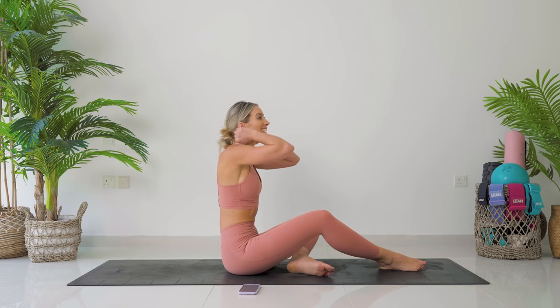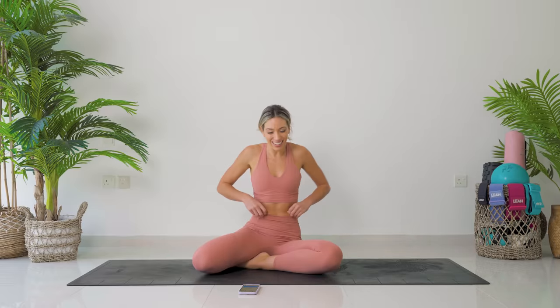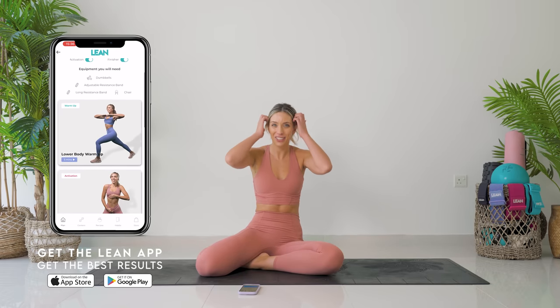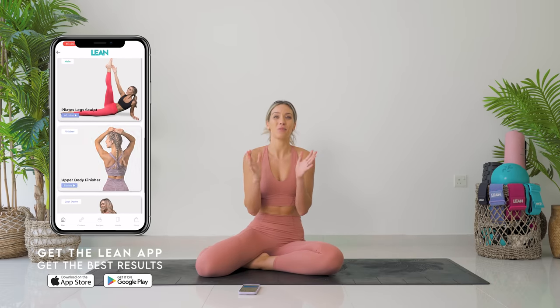Well done, guys. That was like a tiny little taster of my longer form Pilates workout. If you want to check them out, you have to check out the lean transformation method. Honestly, the workouts in there are going to change your life. They're going to help you build the most beautiful, strong, confident mindset, body, lifestyle. It's an eight week transformation program, so make sure you check it out — it's in the description box down below. Well done. We smashed it!